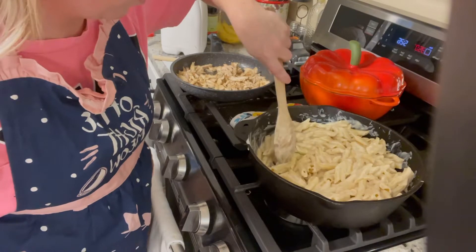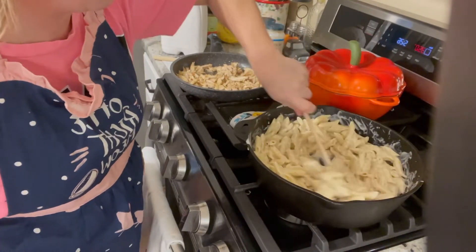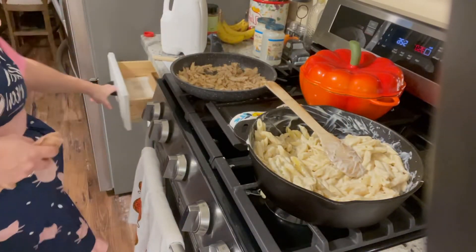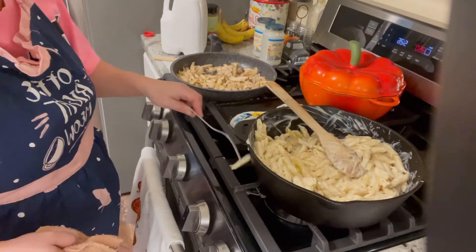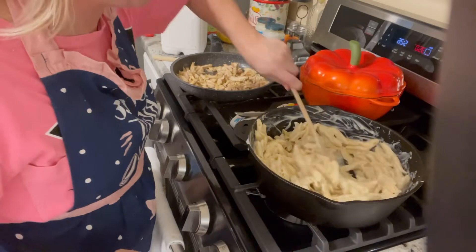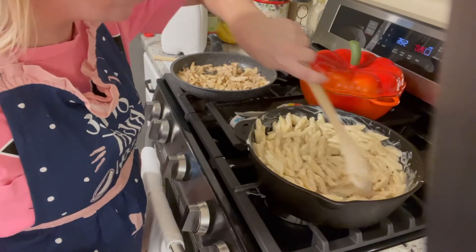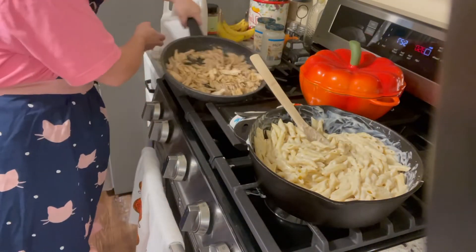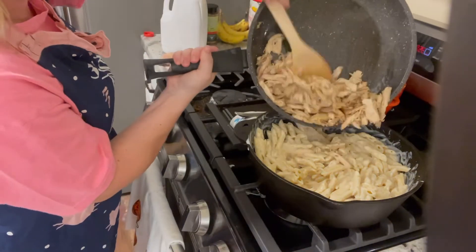Now that you have your seasonings added, make sure you get everything mixed up really well before adding your chicken in. I always like to add extra seasonings, especially with alfredo sauce — to me it just never has enough flavor when it's store-bought, but you can definitely spruce it up with just a couple of spices. Now we're adding in our chicken.